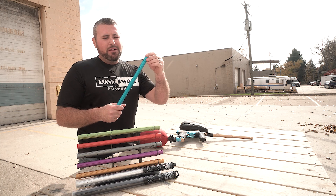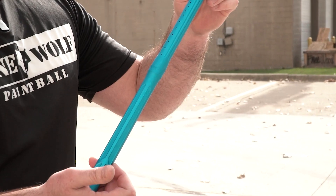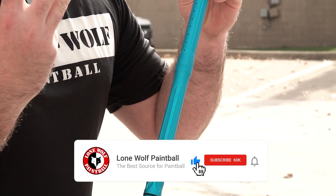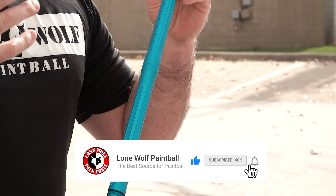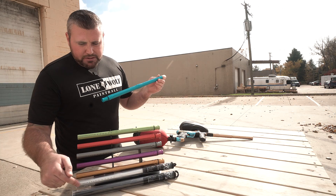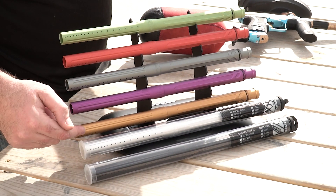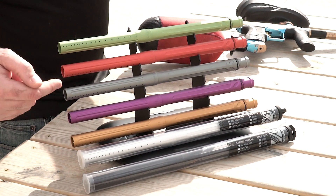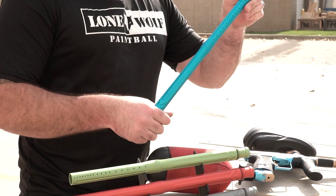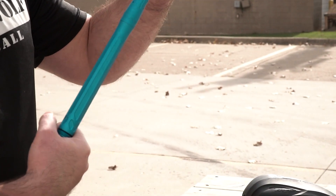This is a one-piece barrel by HK Army, all dust finishes, 15-inch, three bore sizes, three different markers this barrel will go on. Starting down here, you've got your dust black, dust silver, dust gold, dust purple, dust pewter, dust red, dust neon green, and in my hands, the beautiful dust blue.